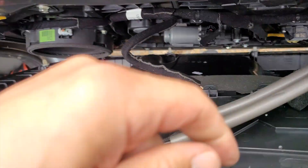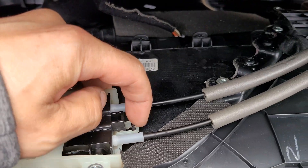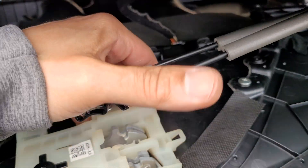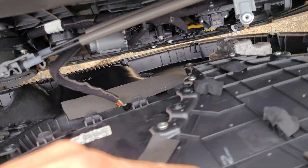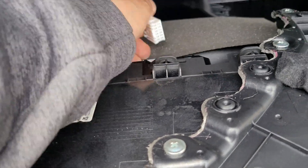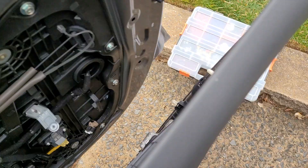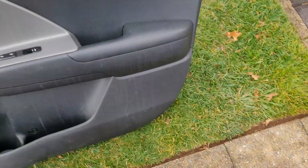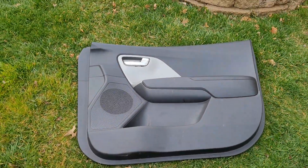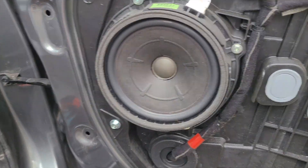This is pretty easy to take off. This clip right here — love it. Then we pull this guy off, squeeze — there you go. And here goes the door panel. See ya! Use a cloth so it doesn't scratch. Now we do door speakers.